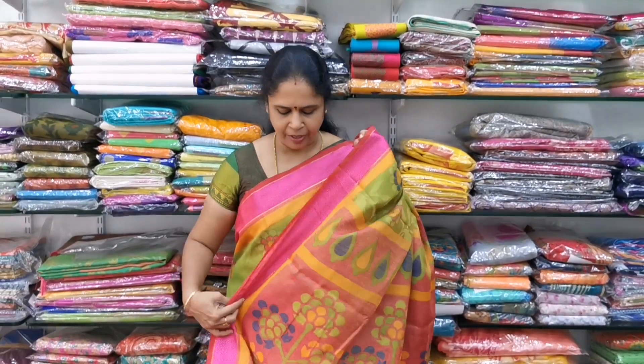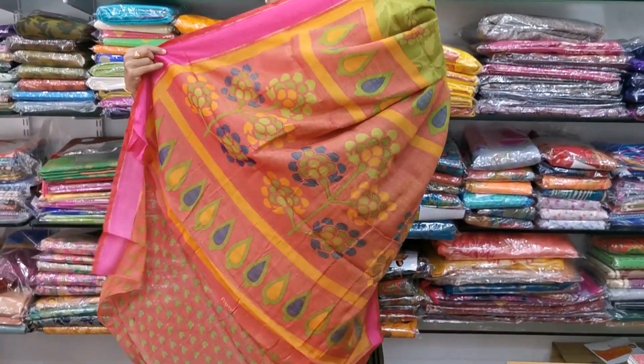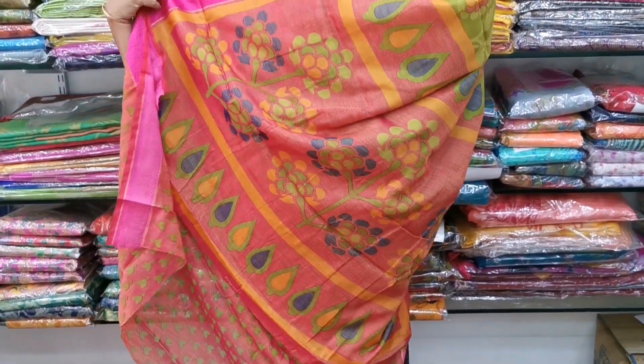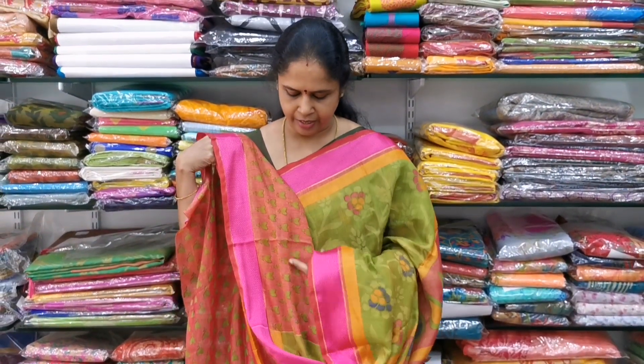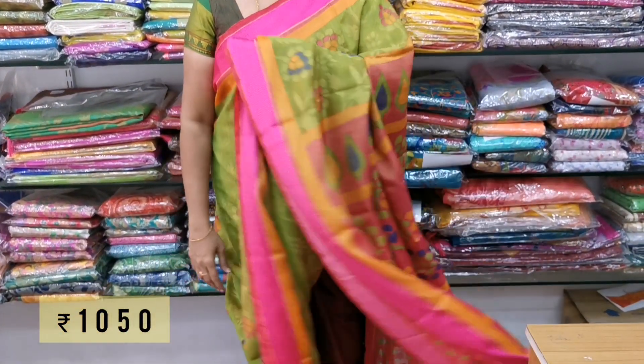The material is very good with a very good print also. It is a pink color with a floral beautiful color. The blouse is also very pretty — a pink and greenish color combination with a very nice print. The cost is 1050. Sari is very beautiful.